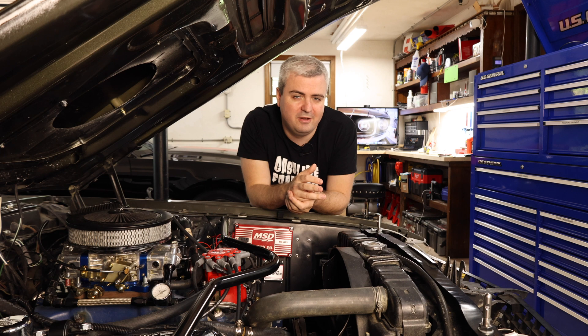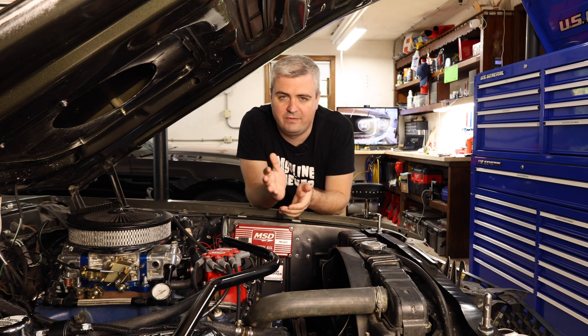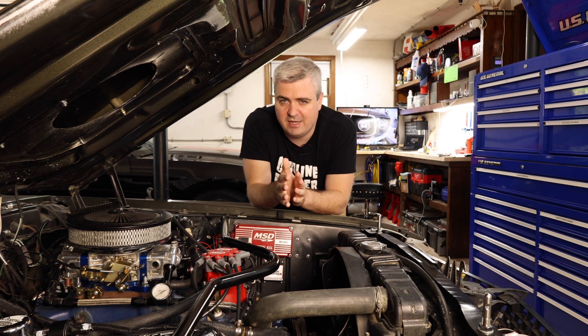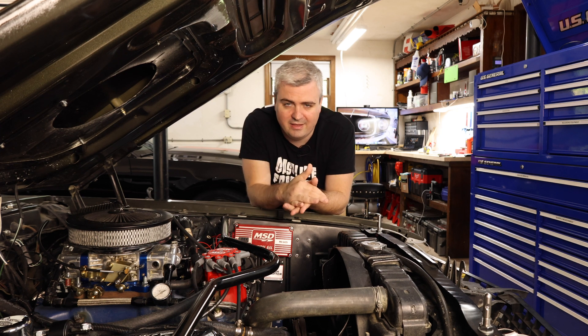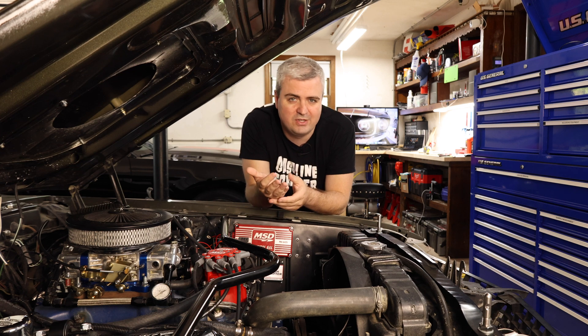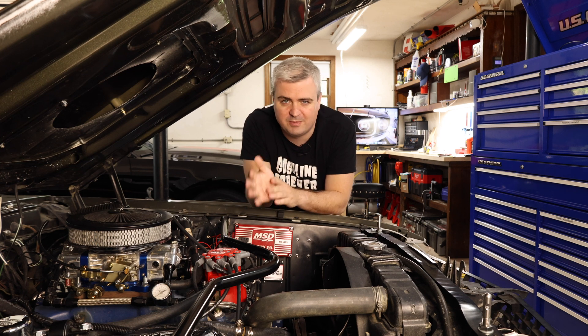I'm happy with the way everything ended up. The car's running a lot better at idle and it's running better off of idle. The next step for tuning the carburetor is going to be to change out the jets. I've been noticing that the car is running a little bit rich while I'm driving down the road at 35 plus miles per hour.